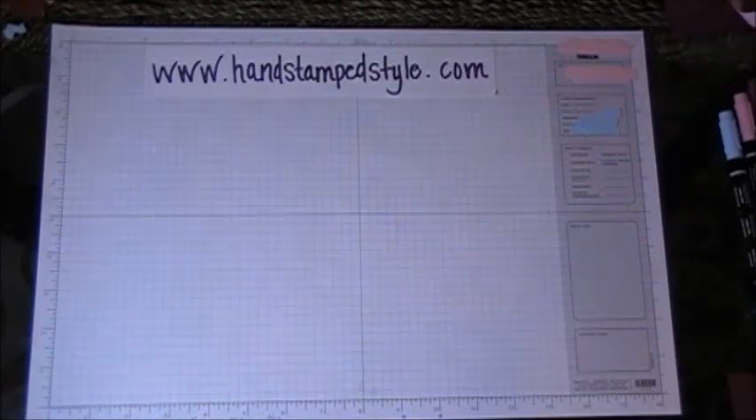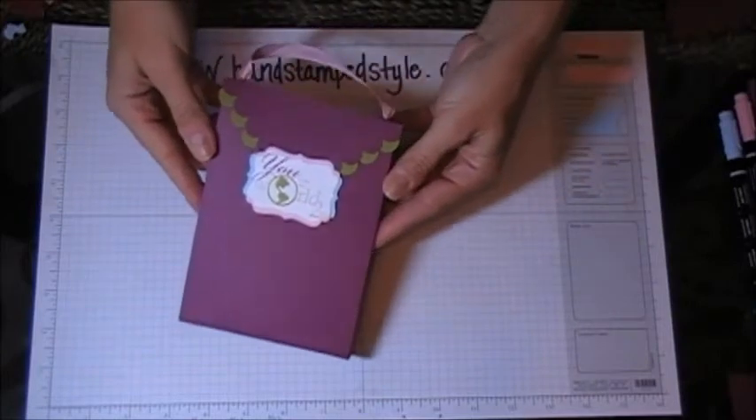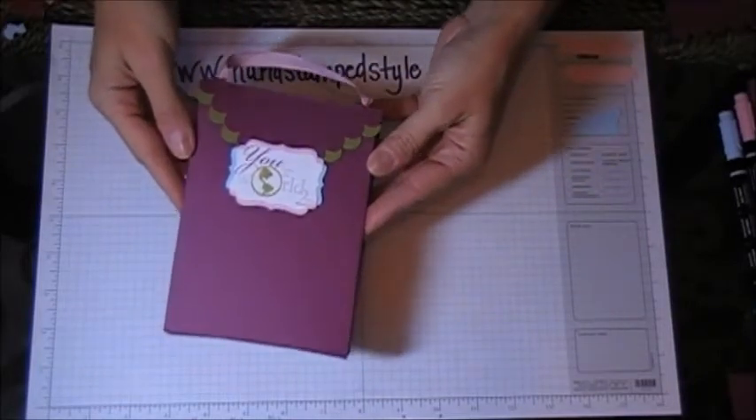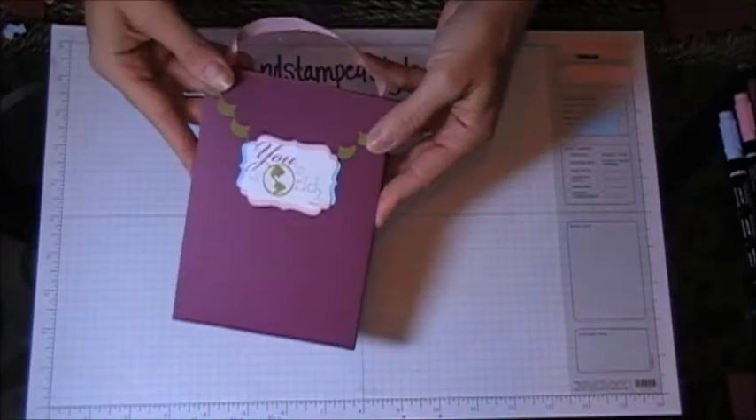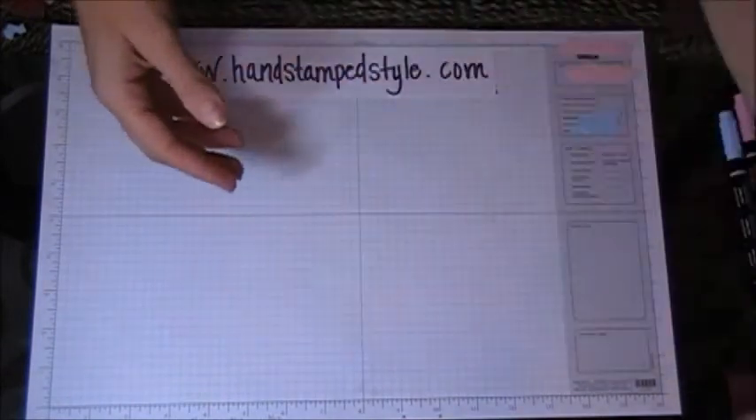Hey guys, it's Erin with Hand Stamped Style and today we are going to make this adorable little tote bag that fits A2 sized cards in it. So let me show you how to make that.